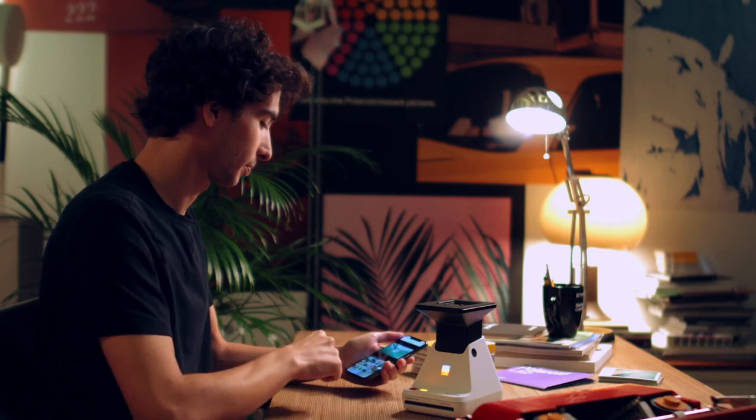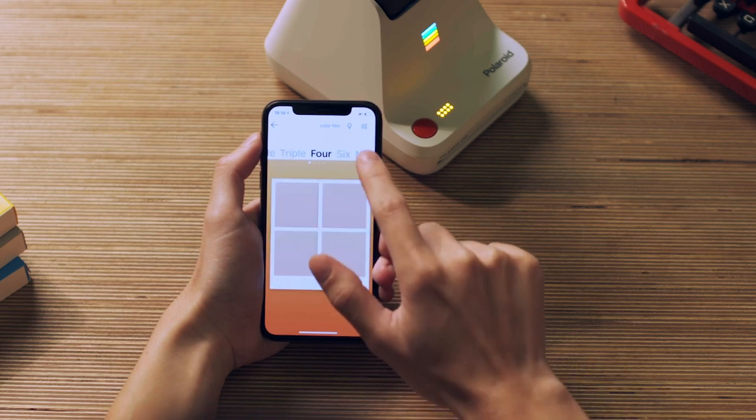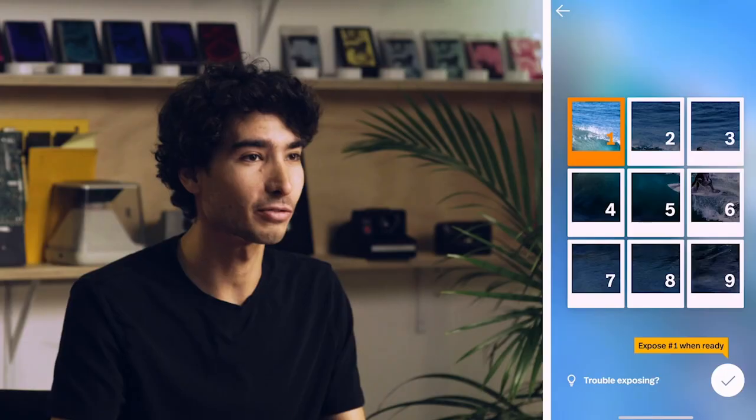Tap the Polaroid Lab icon from the main app menu, then choose your photo — we're going with the surfer. From the top menu, you can choose the size of your collage, any number up to 9 frames, and choose different shapes: messy or neat. We're going with a straight grid of 9. The app will show you all the exposures you need. The first one is highlighted in orange. Press the check mark when you're ready for your first exposure.